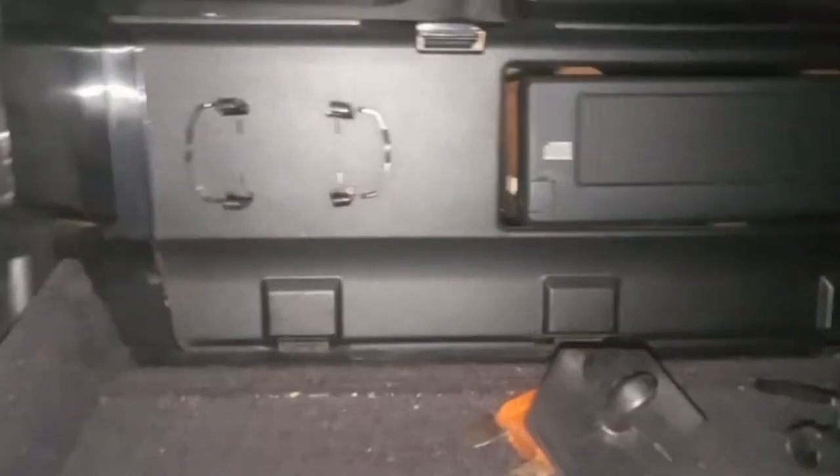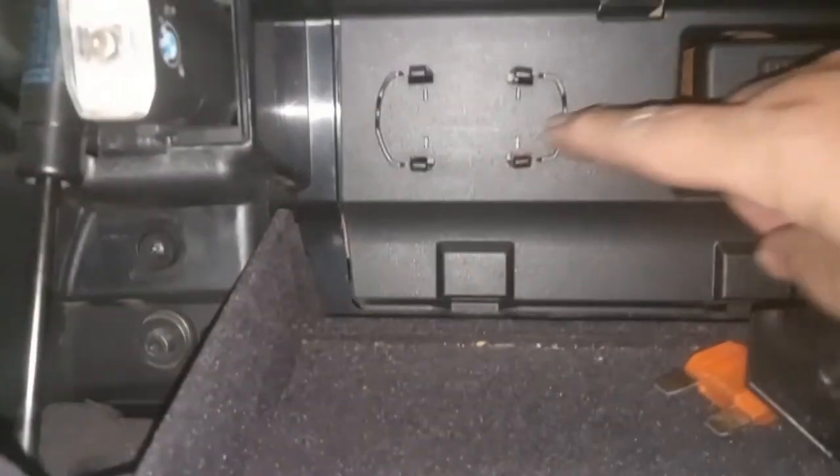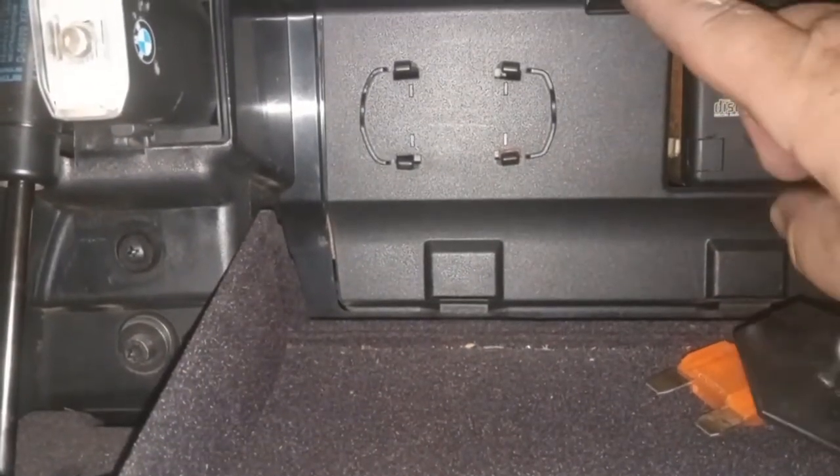The first one is located on the passenger side of the vehicle. We're going to go in there and open the glove compartment. In there, it looks like a little CD changer, but behind this panel here, the fuses are.